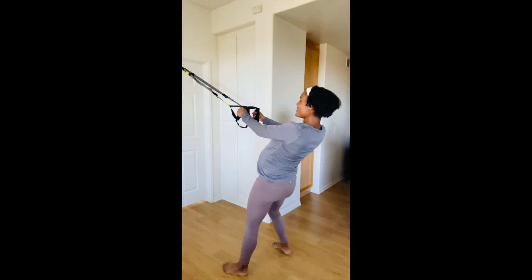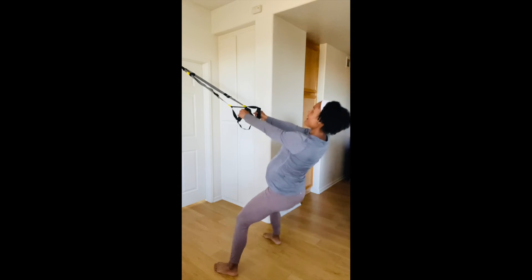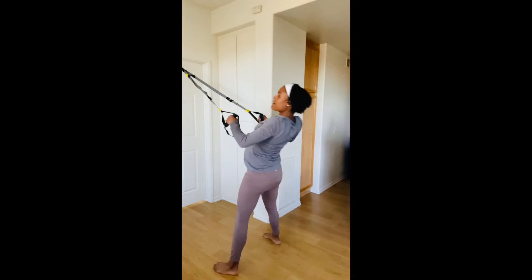I'll go ahead and demonstrate a half squat real quick. So just right here — down, up, and row. Half squat here, up, and row.